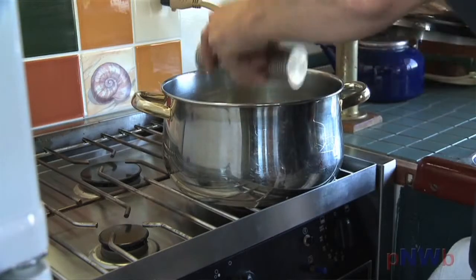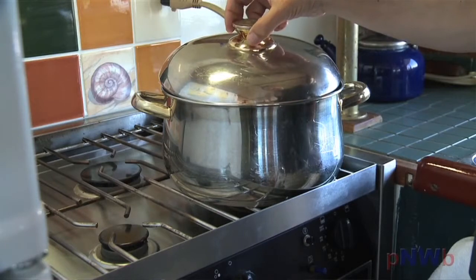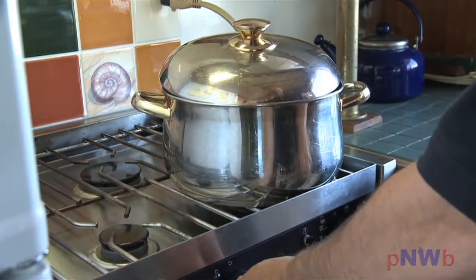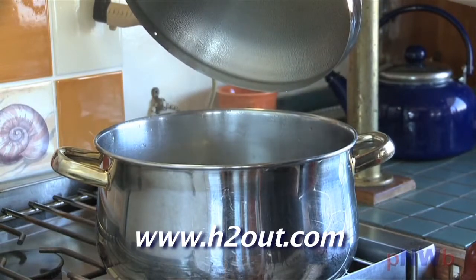Gas and propane ovens heat with moisture present. For these types of appliances, you can regenerate the space dryer on the stove top. Just visit the H2-Out website for simple instructions.